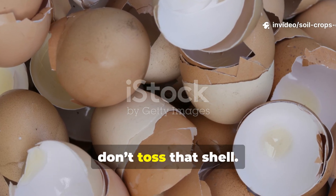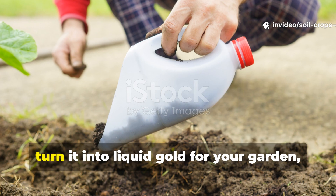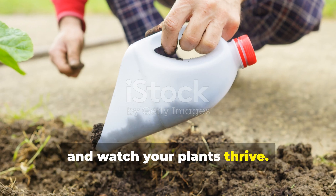So the next time you crack an egg, don't toss that shell. Save it, turn it into liquid gold for your garden, and watch your plants thrive.